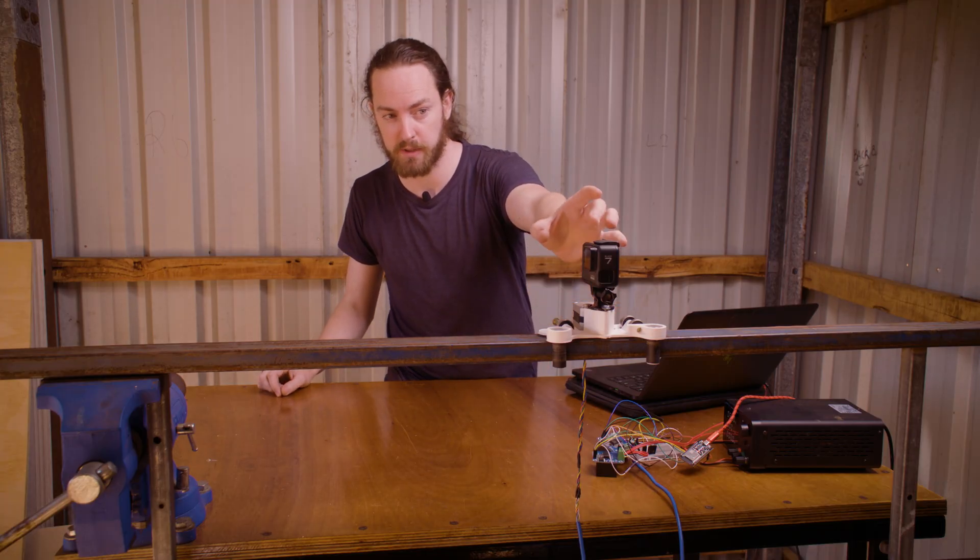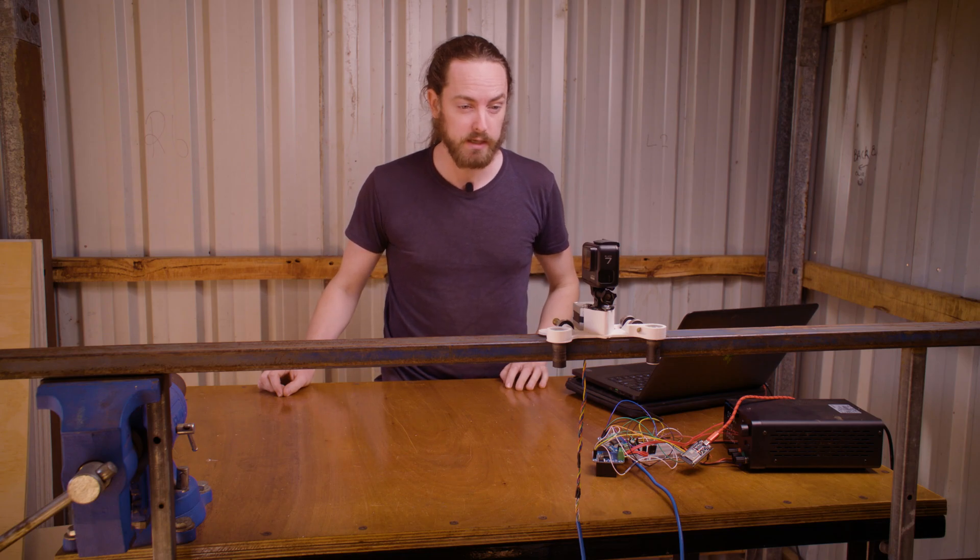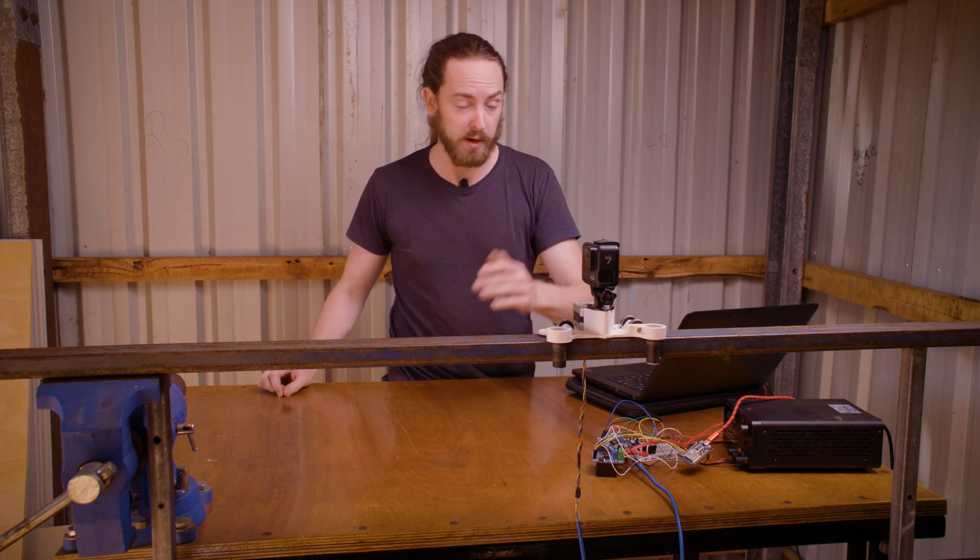I've finished assembling my carriage and I've mounted a little GoPro on top, and I'm going to have a play moving the carriage back and forth.